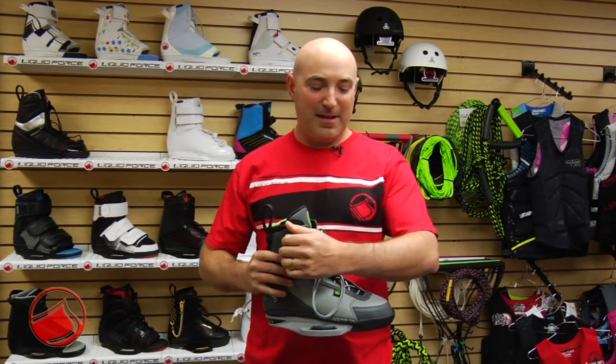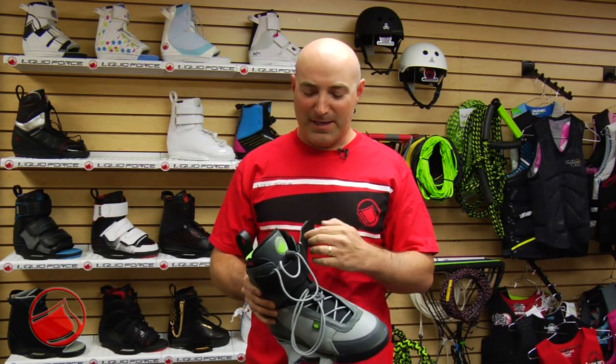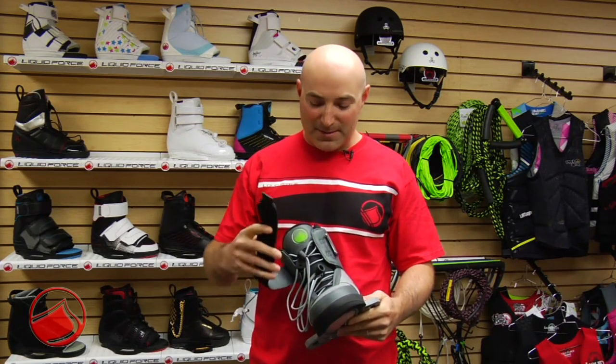For 2011, Liquid Force worked with Shane Bonifay to create a binding perfectly tuned for his smooth riding style. His binding features a flex level rating between 5 and 8. Shane achieves that rating by using the dual lacing system or using the top strap — you can leave it open on the top or crank it all down super tight.